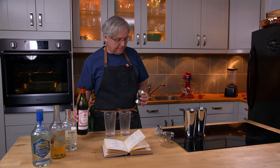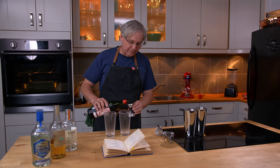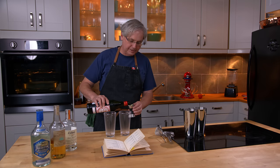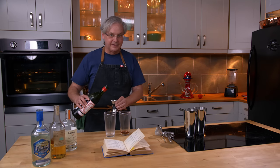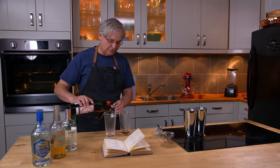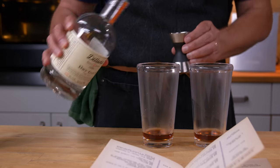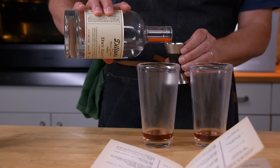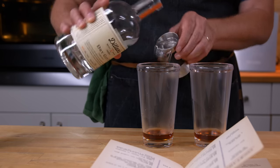First, the recipe asks for Italian vermouth. In this time period, Italian vermouth was shorthand for red sweet vermouth. I'm using a red sweet vermouth, but it happens to be made in France — which is different from French vermouth, which in this time period was shorthand for white dry vermouth. Next it asks for gin — it just says gin, not dry gin, so I'm taking it to mean dry gin.